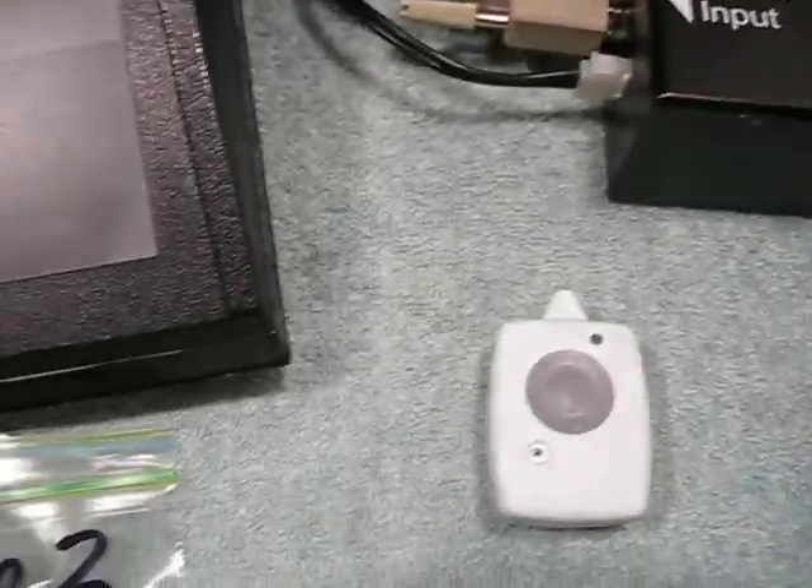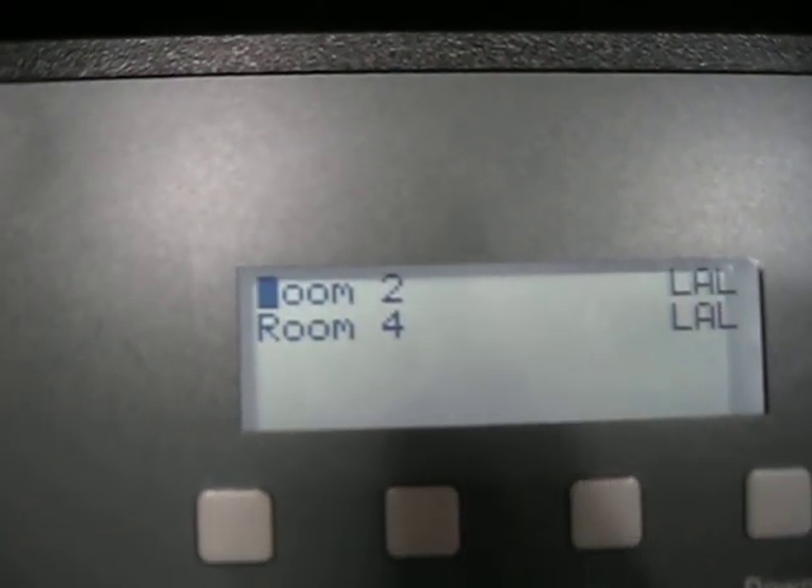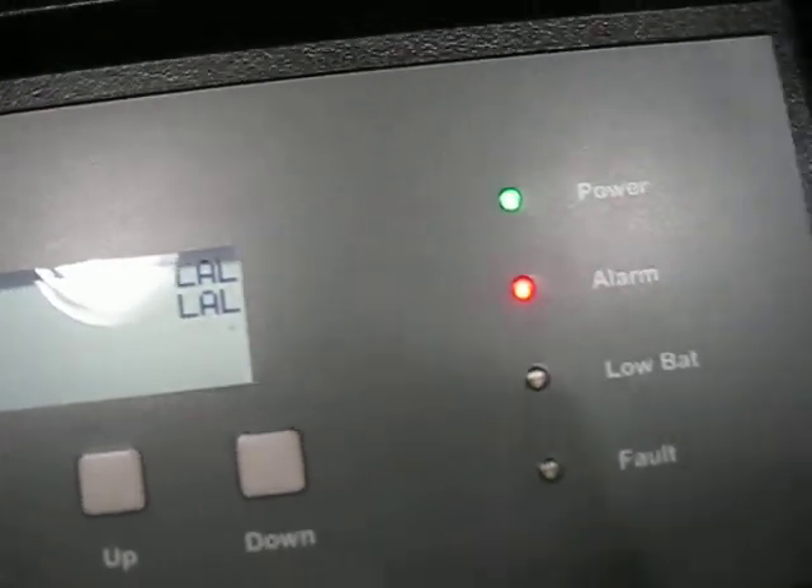We have another alarm here. We're going to go ahead and use room number 2 — watch the display. There goes room number 2, and the pager has alerted. Room number 2 alarm.